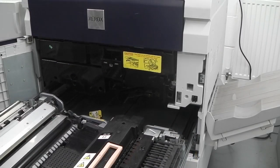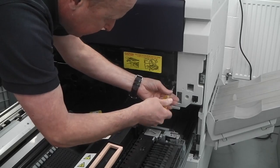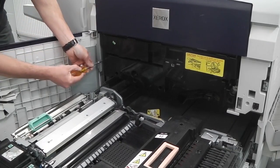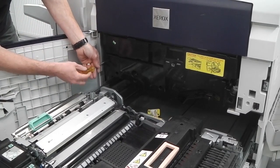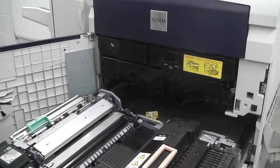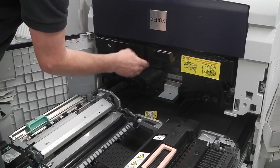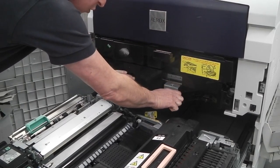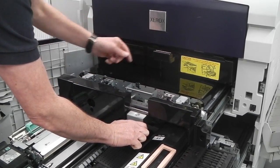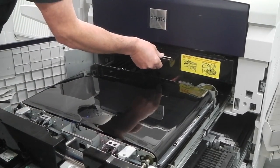Next, undo this screw here and the same screw on the opposite side. That releases the IBT belt. Pull this handle down and pull this handle up, which connects to the drums — this will now enable me to pull the transfer belt out. Pull it out gently because it can catch on the top, and it stops once fully extended.